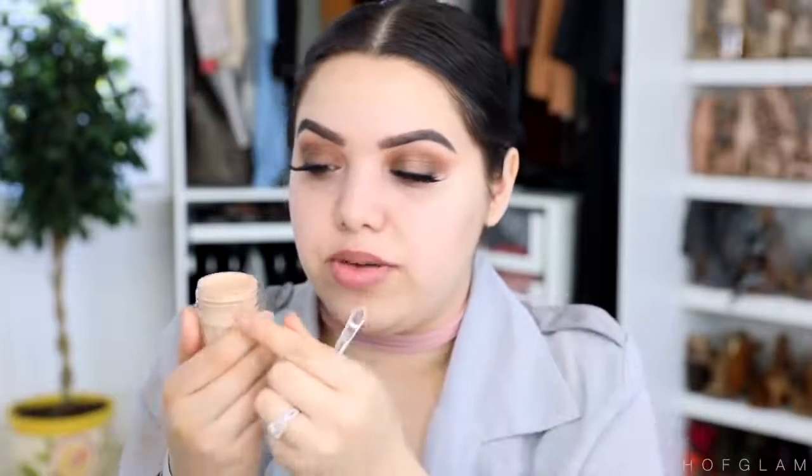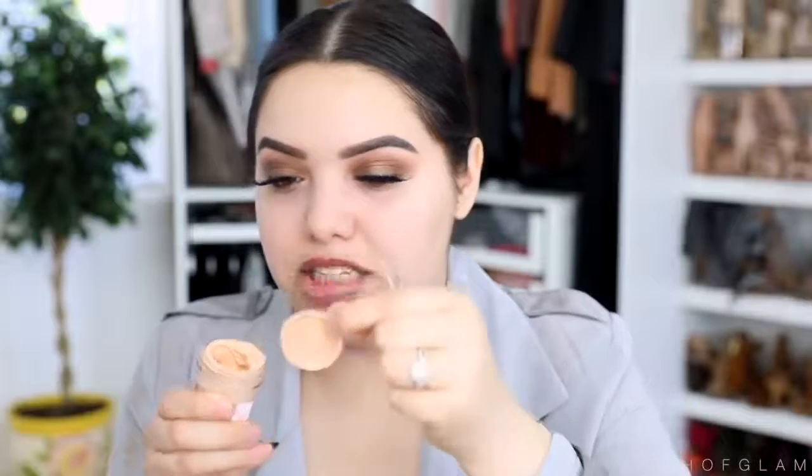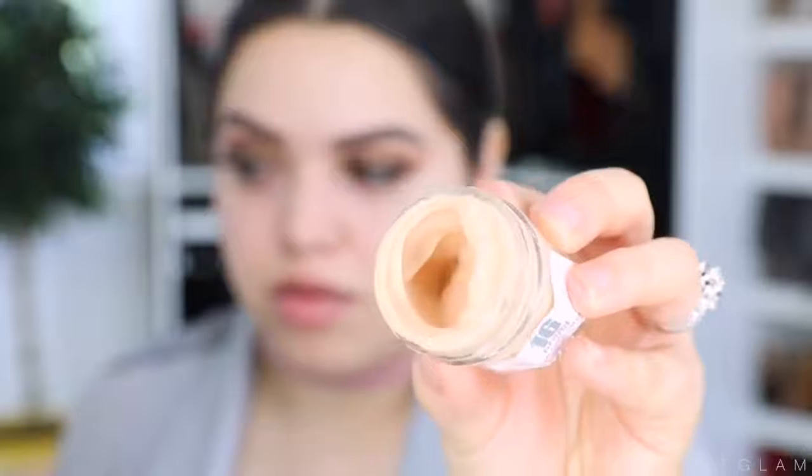It does come in this little box and it comes with a little spatula. Let's open this up — it comes with a little plastic container above it. I do notice there's already foundation dripping out from the sides, and just by looking at it, it looks super thick.